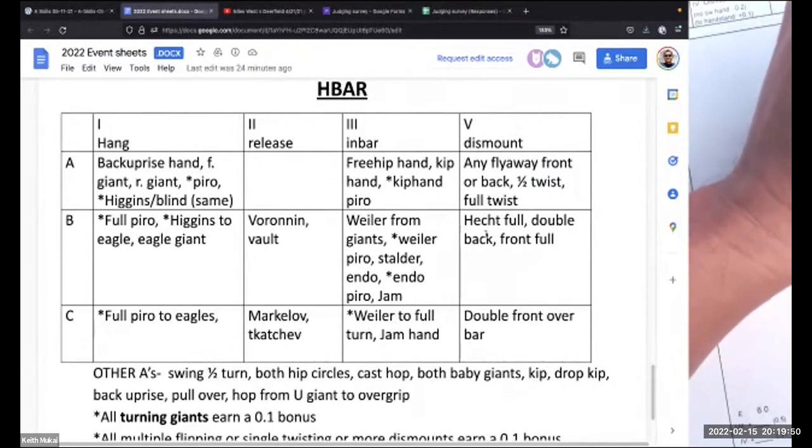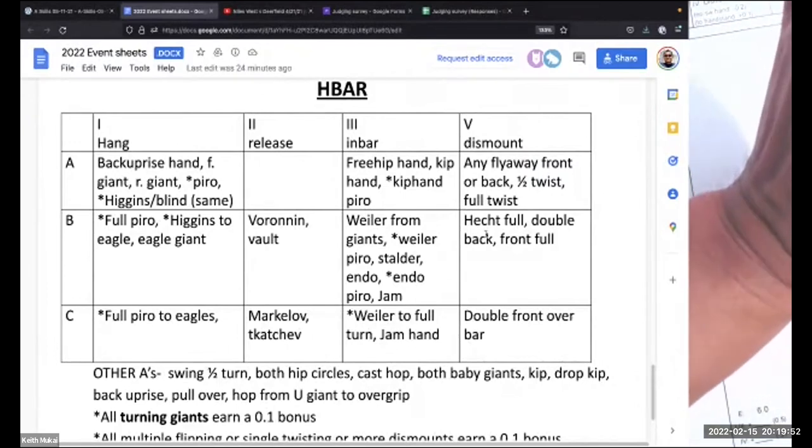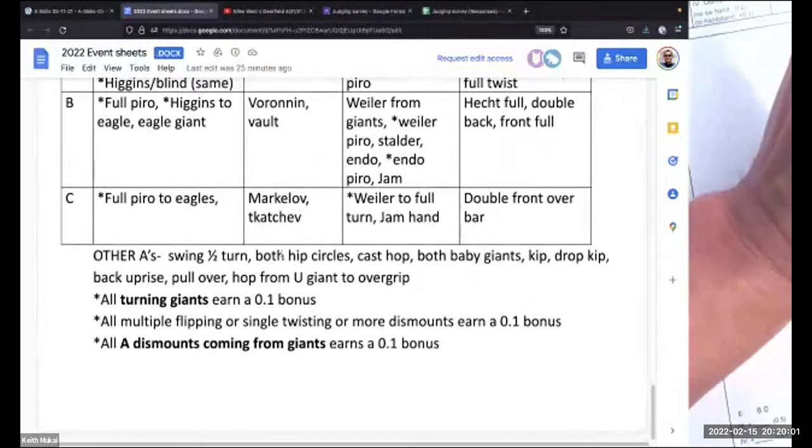As a judge, you never know what you're going to see, but you can guess what to expect. Look at all these requirements in high bar. Let's skip to the non-diagrammed A's: swing half turn, hip circles, we don't even really see cast hops, back baby giant, front baby giant, kip, drop kip, back up rise, pull over. And if they have giants to hop out of, good for them. Don't even worry about bonuses — the bonus is 0.1, and if you miss a bonus, it's not going to matter.